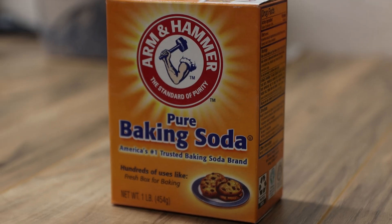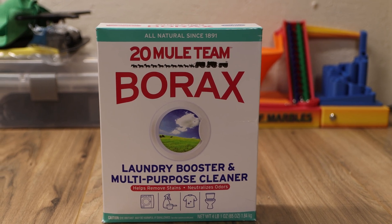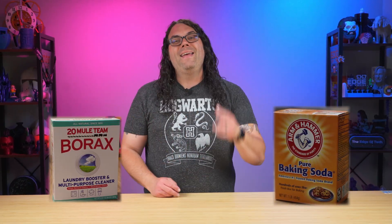In laser engraving we're always looking for ways to make our burns look better and there are several ways to do that. For wood, I see a ton of people in the forums and the communities using baking soda. I also see a ton of people using borax. So today I'm gonna take the baking soda and the borax and put them head-to-head and see which one comes out better in our test burns.